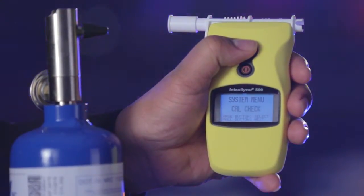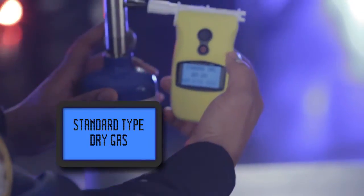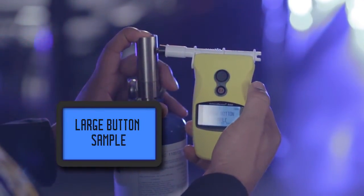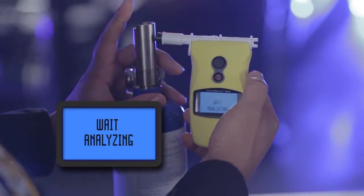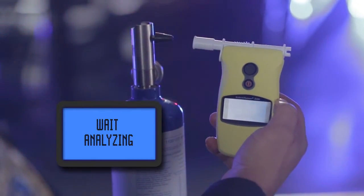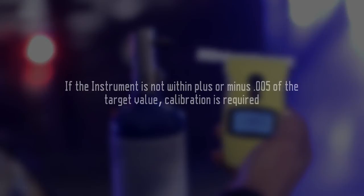First up will be calibration check. Press the large top button to select calibration check mode. Standard type dry gas will now display. Once the instrument is ready for calibration, large button sample will display. Then provide a five second sample of your calibration standard through the instrument. Once you've reached five seconds, press and release the large top button. Weight analyzing will now display and after a few seconds your three-digit result will display. If the instrument is not within plus or minus 0.005 of your target value, the unit must be calibrated.